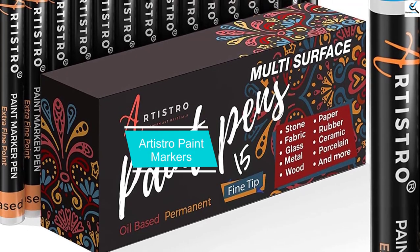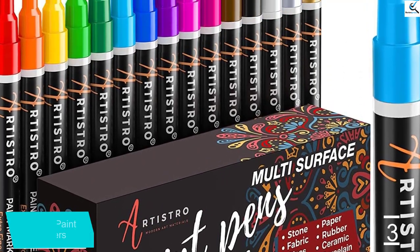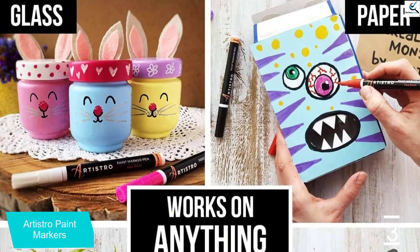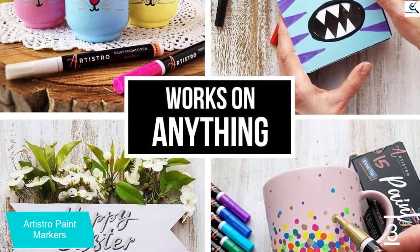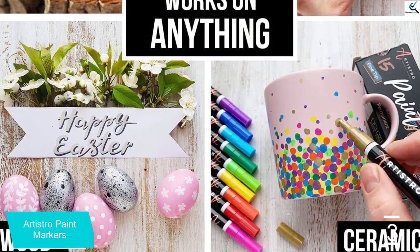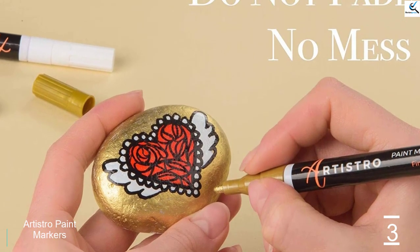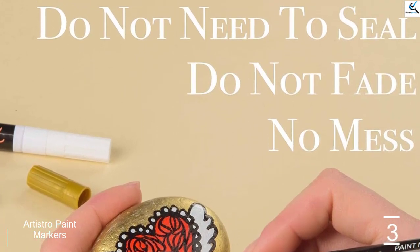At number 3, we have Artistro Paint Markers. Artistro oil-based paint markers are of professional quality, with a fine round tip measuring between 1 and 2 millimeters in diameter that flows paint smoothly without flooding or jamming. These paint pens have a Japanese nib and come in a wide spectrum of 15 colors, including metallic tones like copper and silver. These markers are oil-based, so once applied on a surface, the ink won't wash out for a very long time, which also makes them difficult to remove from porous surfaces.